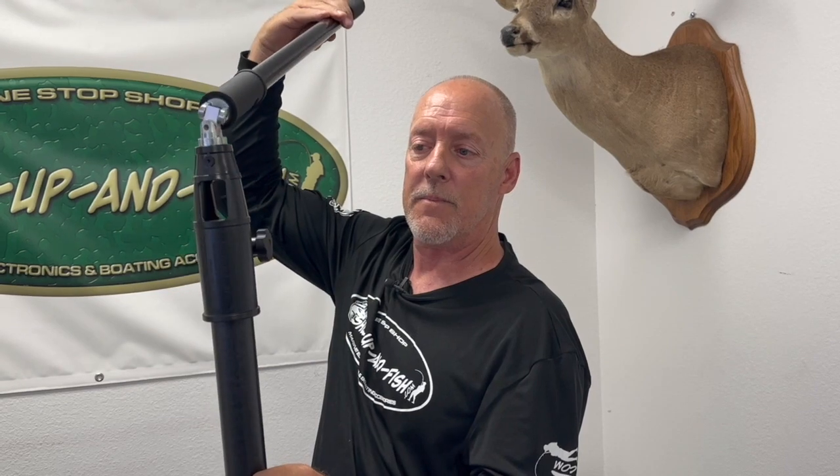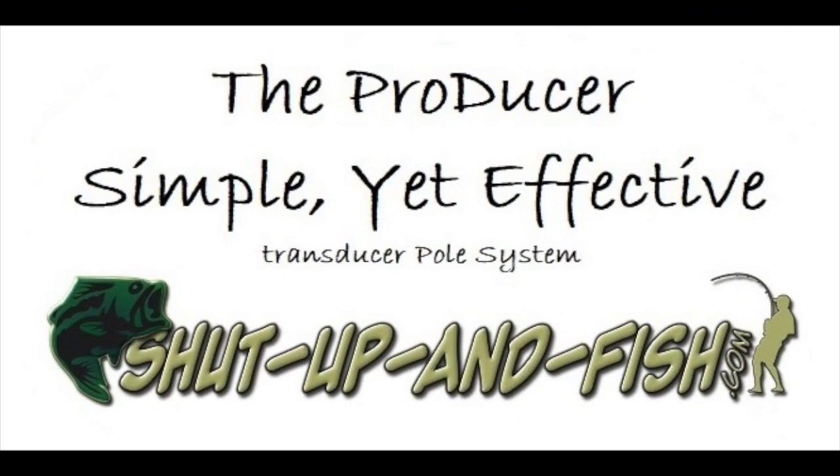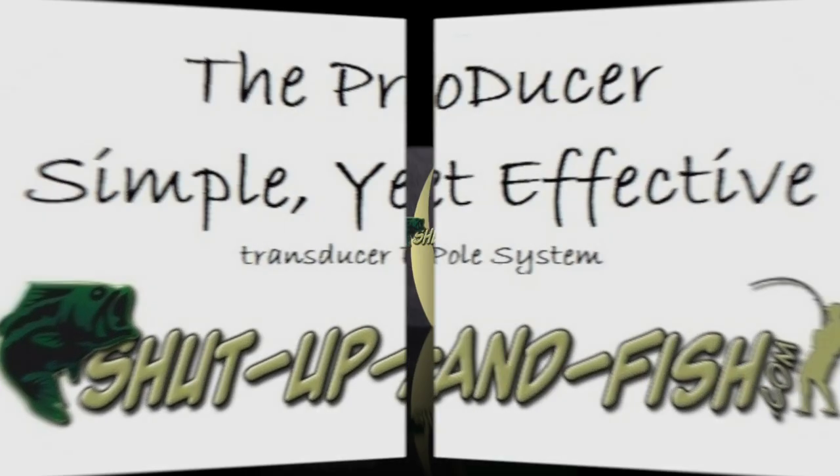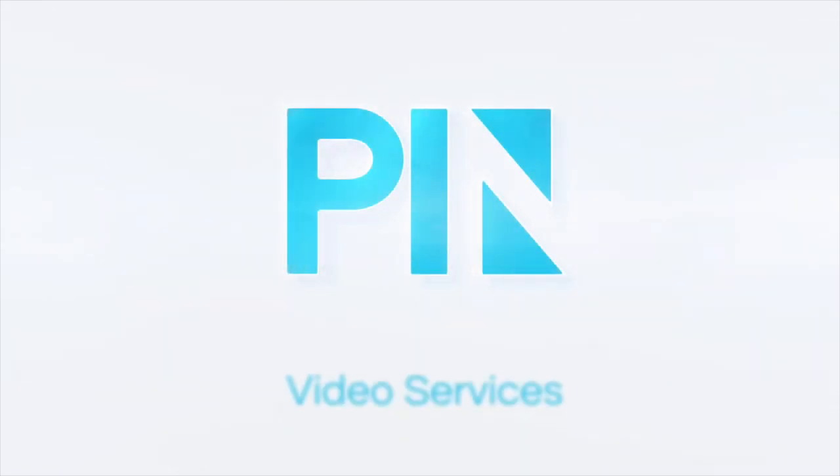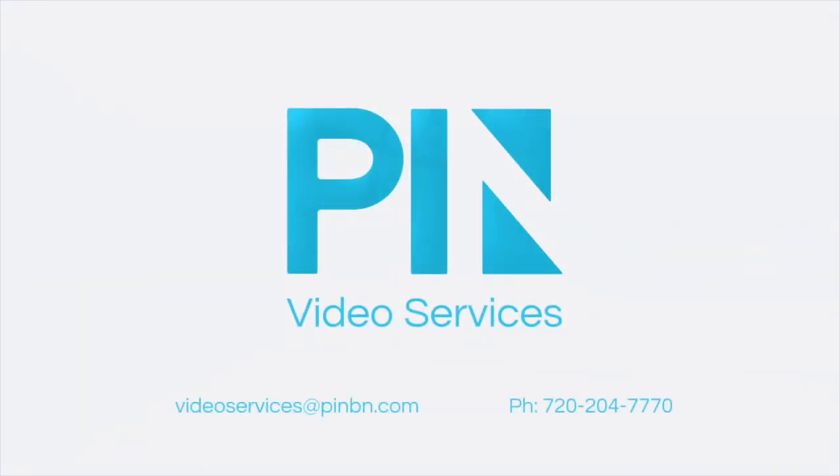Reminder: these handles are the back of your transducer. So wherever that is, you know where forward is. If you have any further questions, you can reach me at 972-822-9285. I'll see you next time.